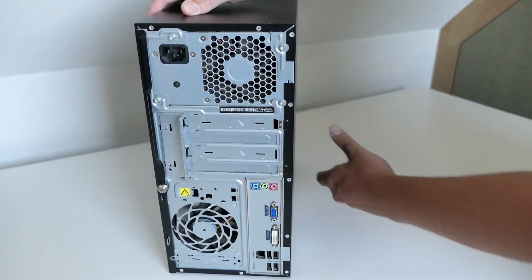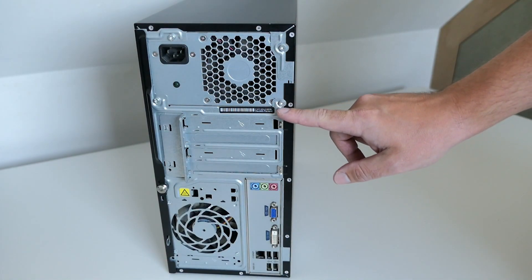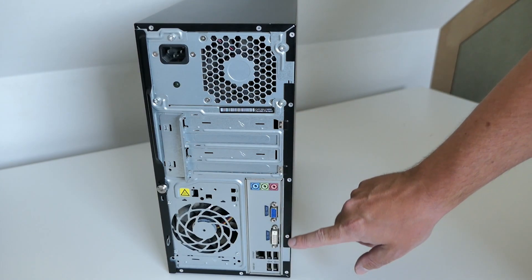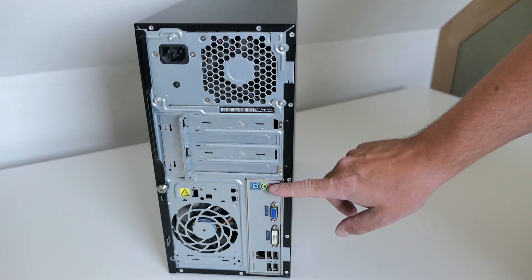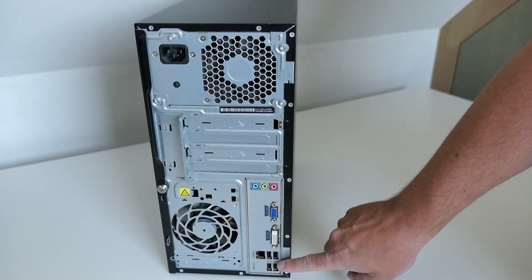On the back of the case we can see the power supply on top with the power connector, followed by the PCIe slots in a rather unexpected place. This is because the motherboard is mounted upside down, as we can see by the rest of the connections like audio, VGA, DVI, ethernet, and some more USB ports.